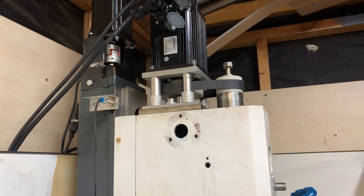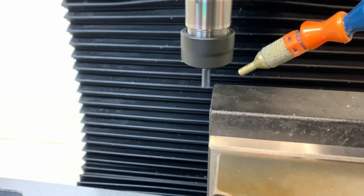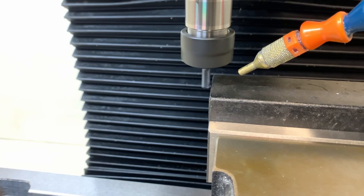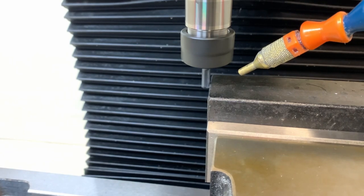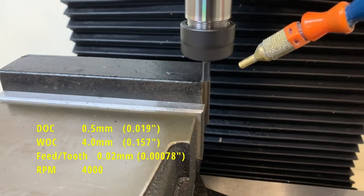After placing the end mill holder in the spindle, I quickly torqued it up to 19 newton meters. What you're seeing here is me quickly touching off on the corner of the part. I would use an edge finder for this, but since this is just a test I'm not too fussed about marking up the edges, and it requires one less tool change.